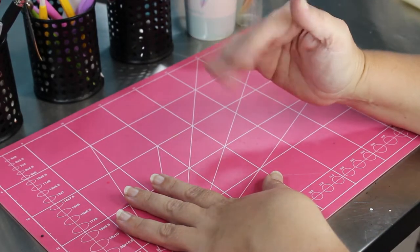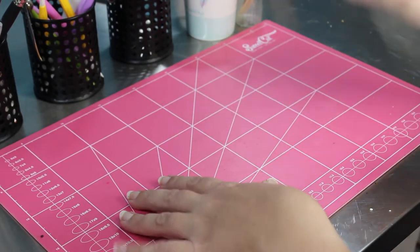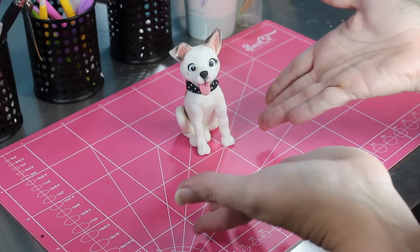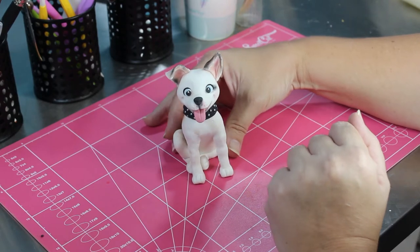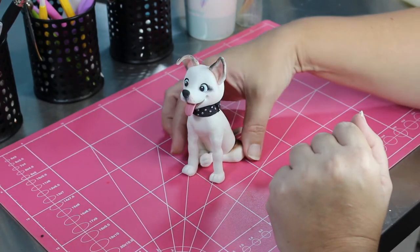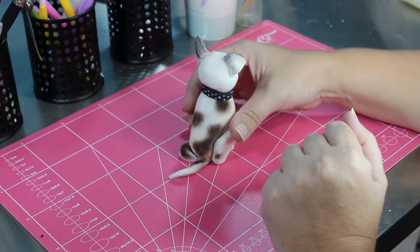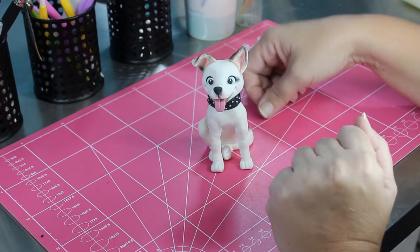Welcome back to my channel. It's been about five years since my last video, coincidentally the age of my youngest child. I'm going to make this dog today. He is an American Staffie and his name is Odin. He's my nephew's dog and he will be going on top of the baby shower cake that I'm making for my nephew and his partner in a few weeks time. So let's go back in time and make him.